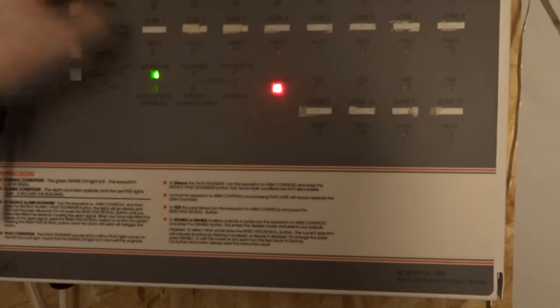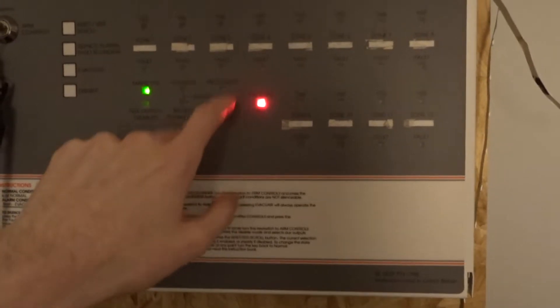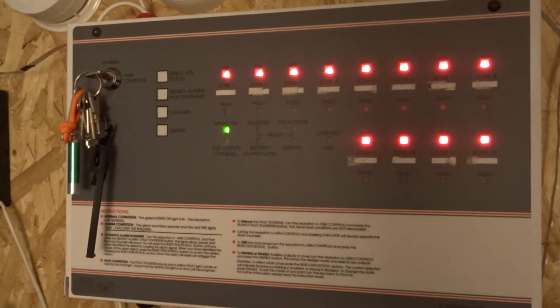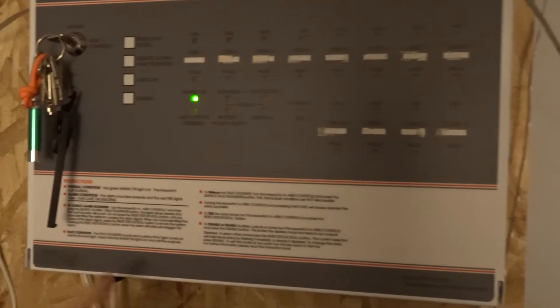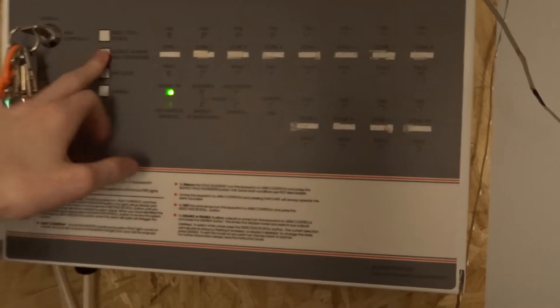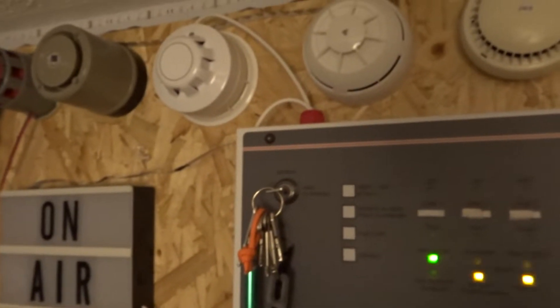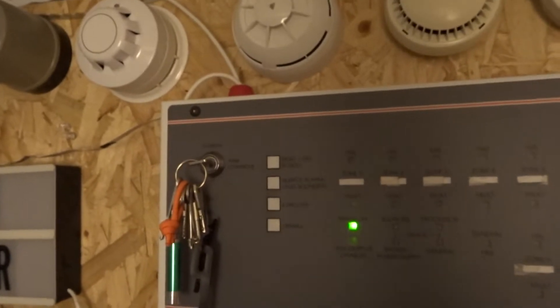It's beeping because I've got it silenced, so it doesn't want me to leave it like that. If I do a reset — now it comes back into fault. Give that one a silence. Okay, so that's all fine — the sounder base is working with the evacuate function.